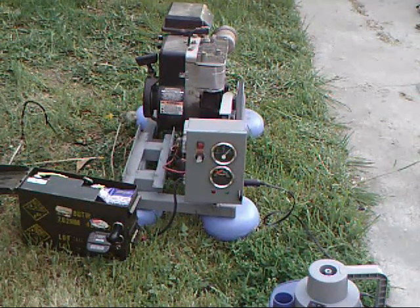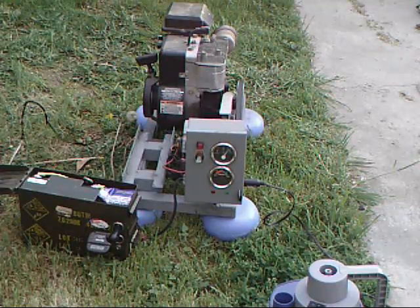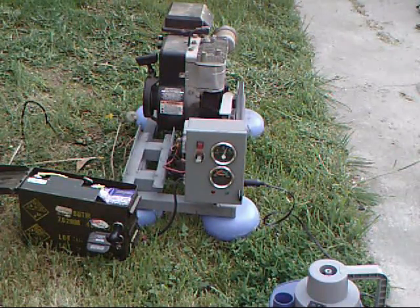Hopefully before too long my battery should be nice and recharged and I can put this all back in the shed. Anyway guys, thanks for watching.